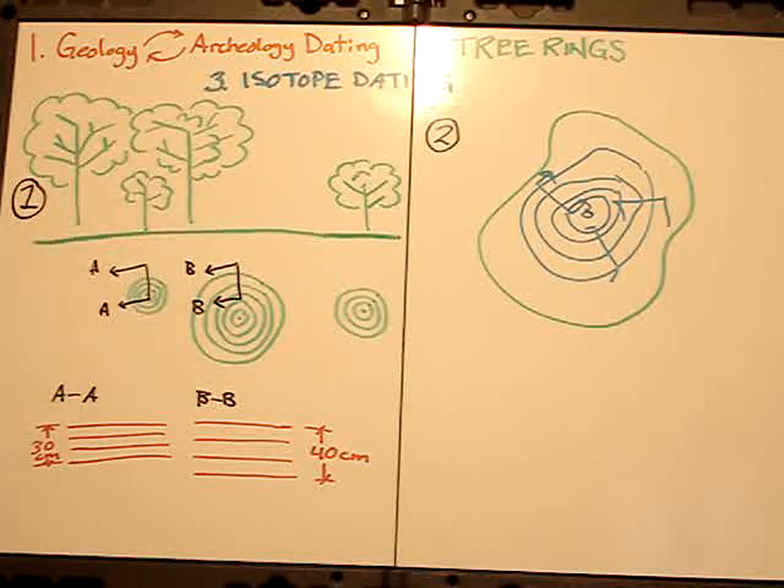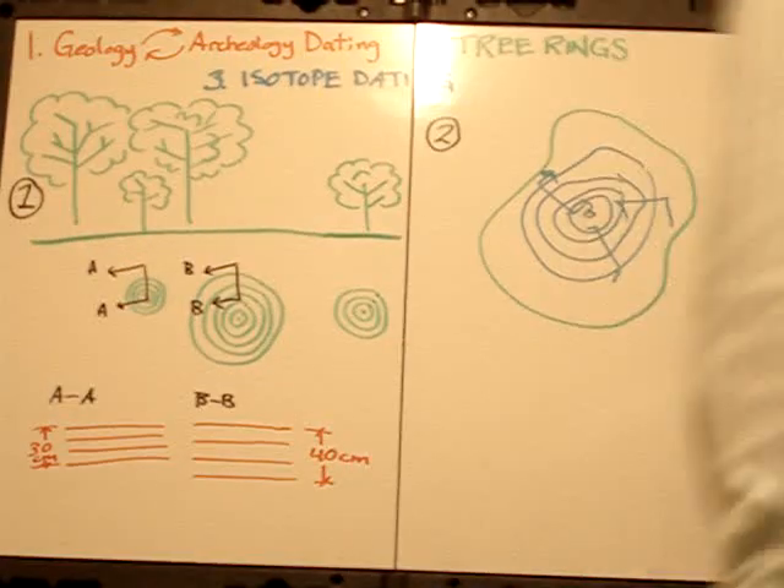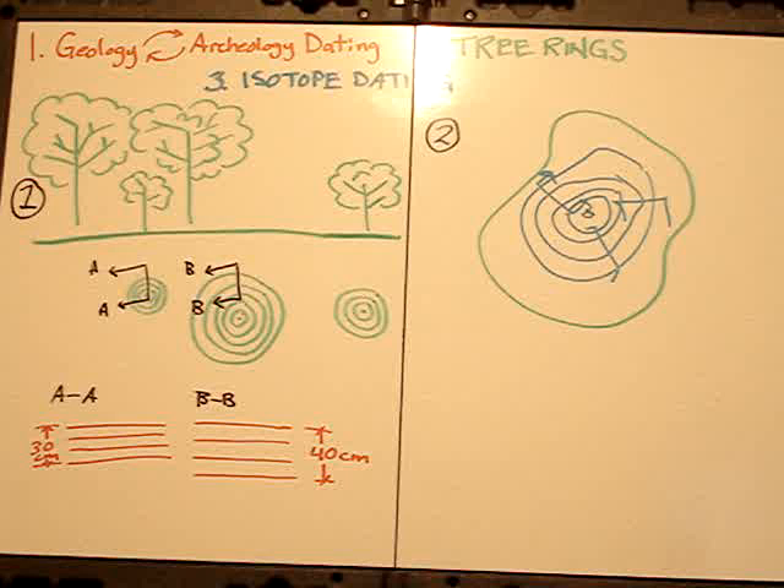In my professional opinion, you can't date beyond 3,500 years using tree rings. Tree rings grow at very different rates dependent upon how much sunlight they get, and if you can't tell me which trees were growing around it at the time it fell and later became petrified, you can't tell me when that tree was grown. You might be able to estimate within a thousand or two thousand years, but you can't chain together a series of tree cross-sections and definitively date beyond the 3,500 years that is well accepted.